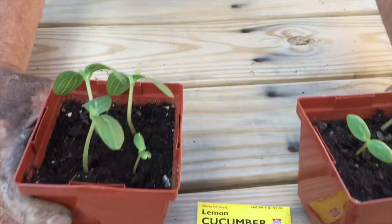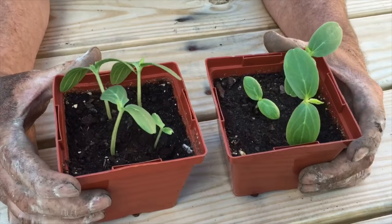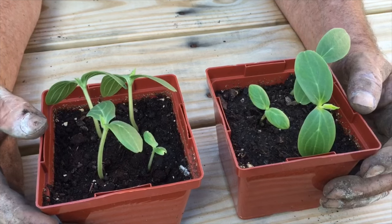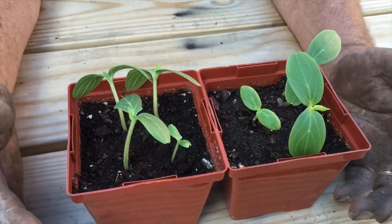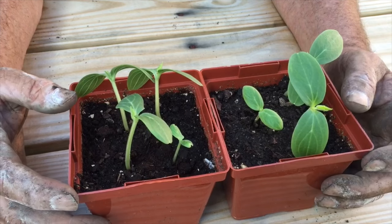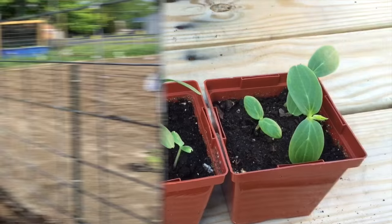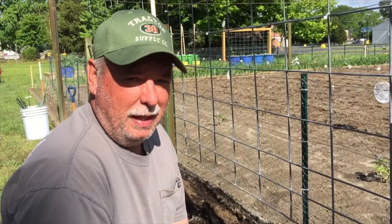I'm growing these from seed. I got them in my little starter cups and they're not ready to put in the ground yet — they're getting there. I'm going to put them out on the hardening table and let these guys get some more maturity and harden a little bit out there. We'll go put them on the trellis in the next week or two. These are also an excellent climber, so I can grow them vertically.